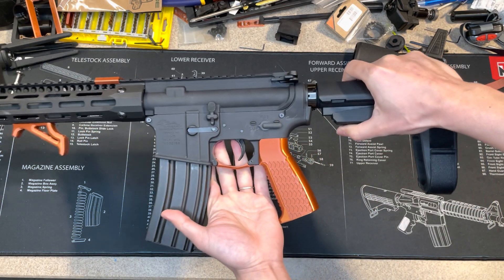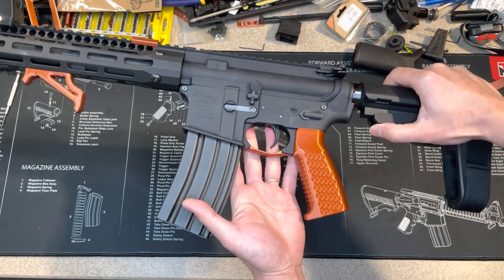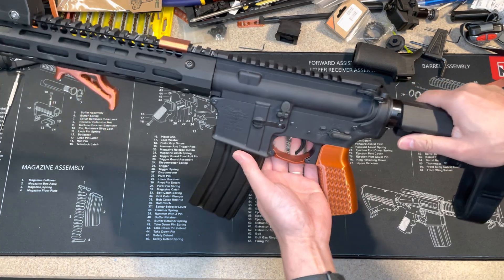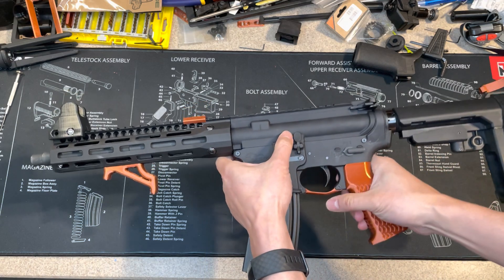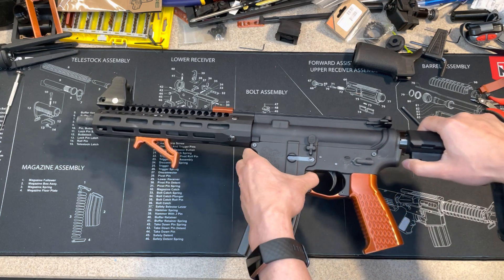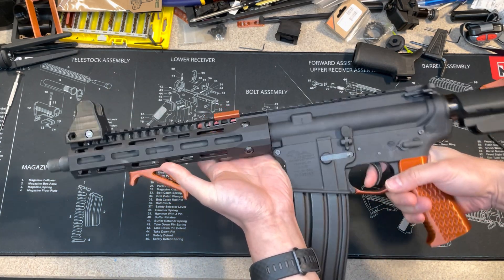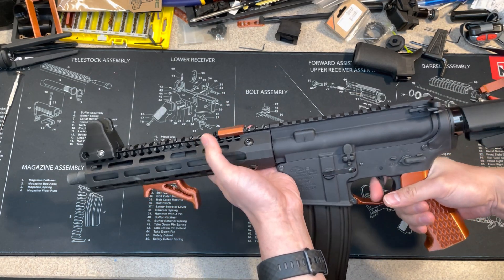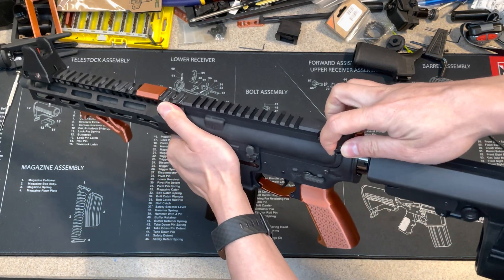I think it looks really nice. You may not like this orange color — actually it's a copper color, but after printing it looks more like orange. I chose orange just for fun. This 300 Blackout is built from extra parts, so you can see the trigger is a used part and the spring is making noise.